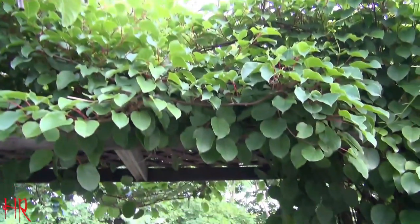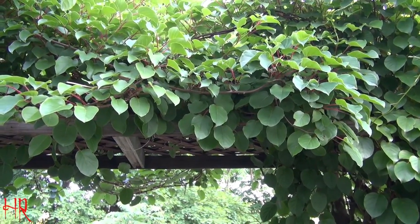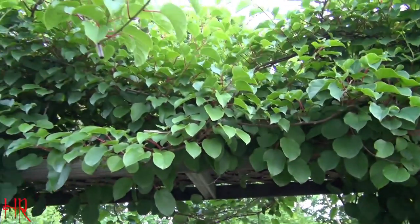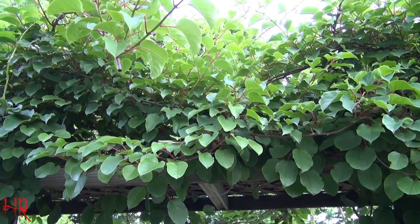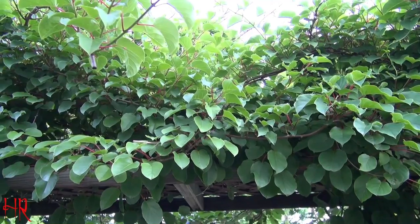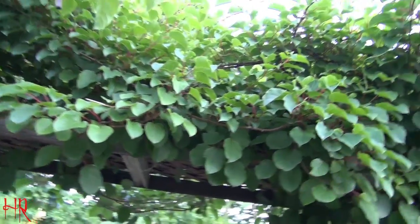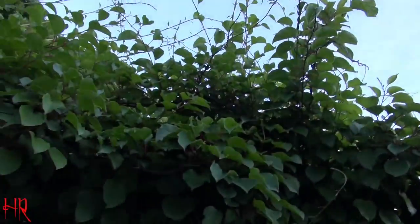Coming off one of these branches I see a flower — could that have anything to do with it? I don't know, but it may have some major influence as to whether this vine will flower. So you may have to prune it back pretty severely in spring, and you're not hurting the tree or vine in any way because once it's well established you can cut it.